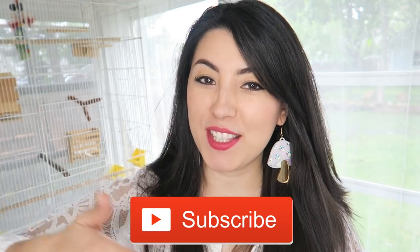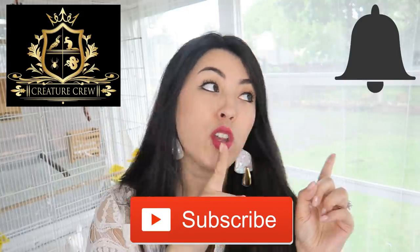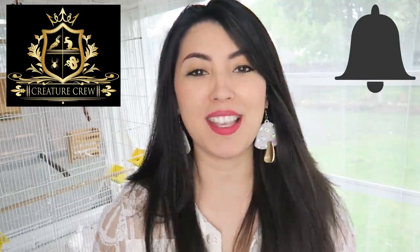If you haven't already, remember to hit that subscribe button down below, become part of the Creature Crew, and also hit that notification bell in the corner so you don't miss a single upload.